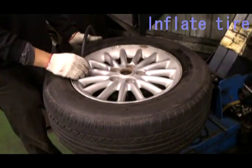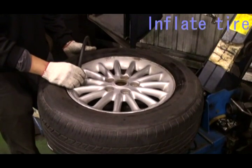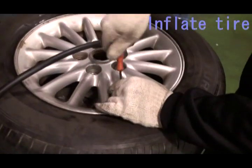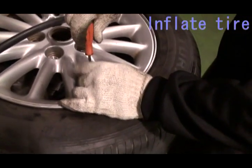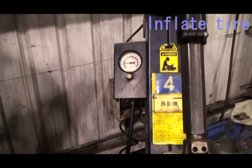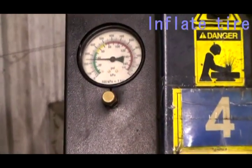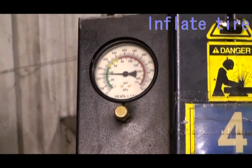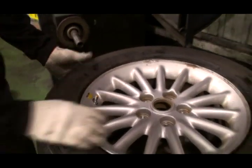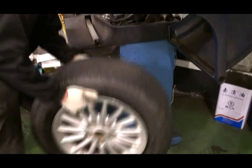Inflate the tire to suitable pressure. Lock the cap and do the balance.